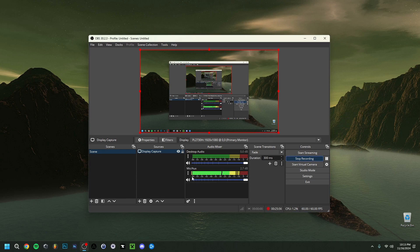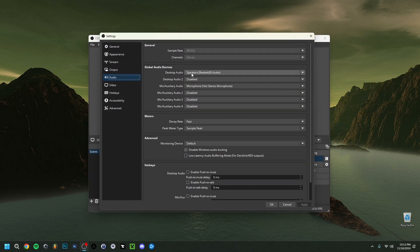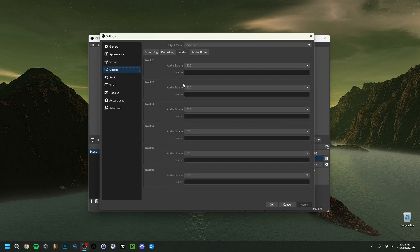In OBS settings, go to Audio. For Desktop Audio you can set your speakers — that captures Spotify, YouTube, and Windows sounds. For the microphone, select the Blue Yeti. Make sure the channels are set to Stereo and the sample rate is 48 kHz — that's very important. In the Output tab under Audio, make sure your bitrate is set to 320 for the best quality, then click Apply and OK.